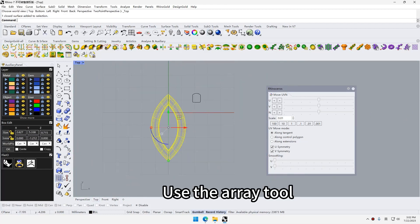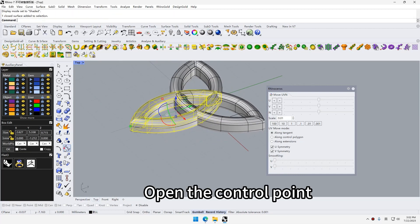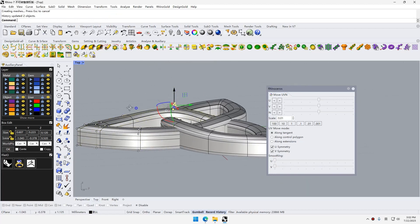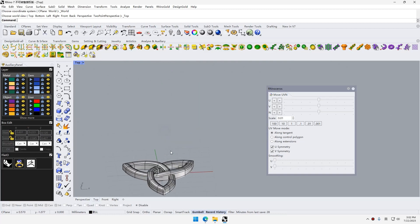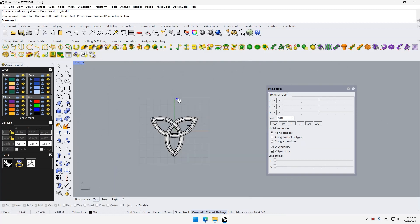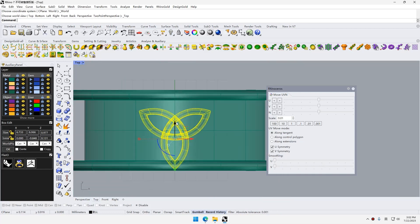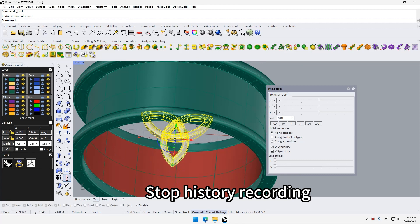Use the delay tool. Open the control point and move control points. Stop history recording.